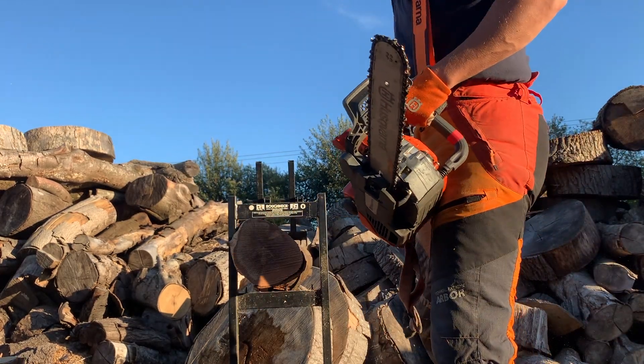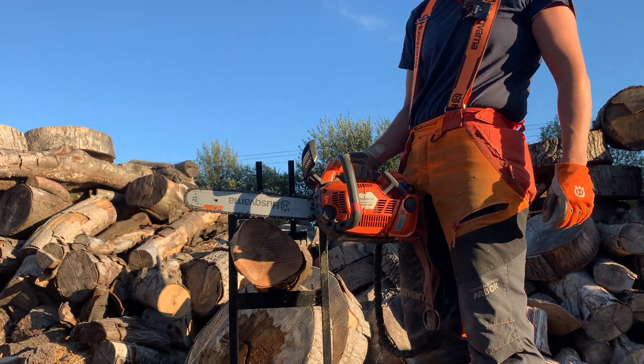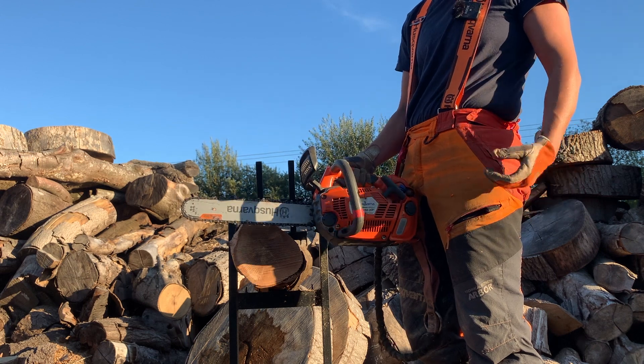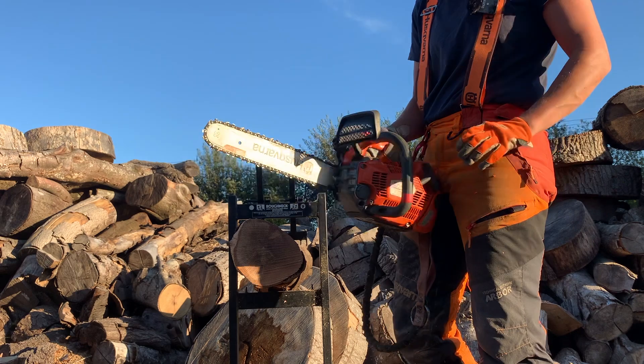The next saw I'm going to use as a comparison is the equivalent petrol version — this is the T540 XP petrol. It hasn't been started yet, so I'll just do a cold start on it.